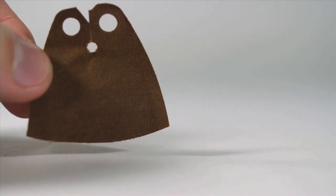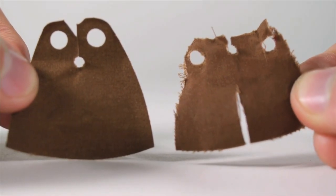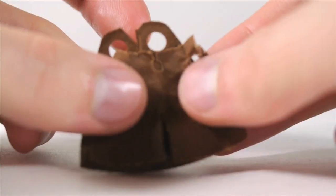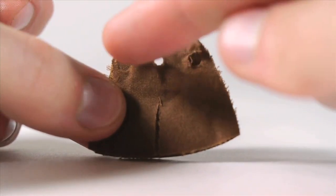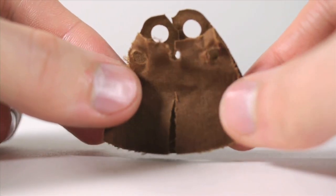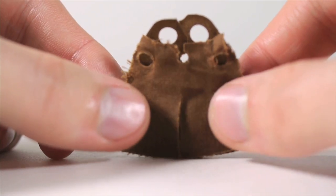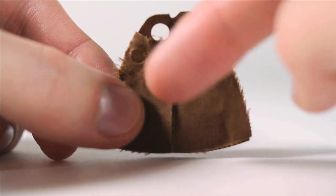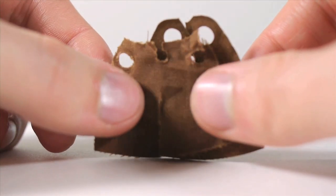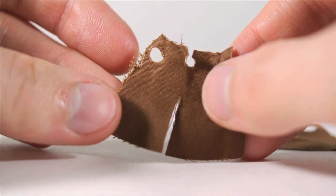Next, you'll want to take a brown cape and modify it to be a trench coat. Basically, I've cut off the top and poked some holes on the side where the arms are going to go. I actually have a video that talks about how to make these trench coats — I'll link to it here. And then for Hellboy, I put a slit at the bottom of the trench coat for where his tail needs to go.